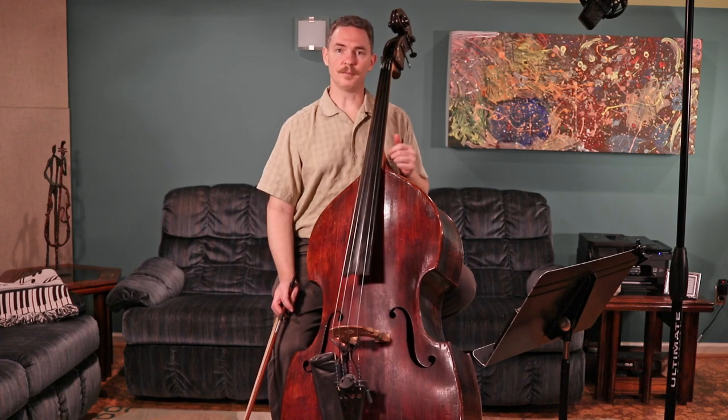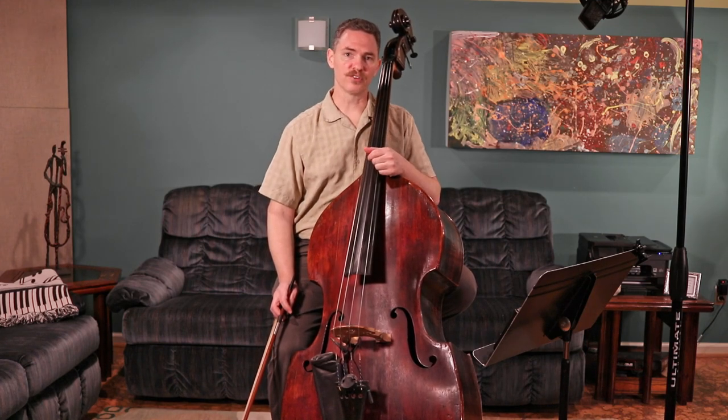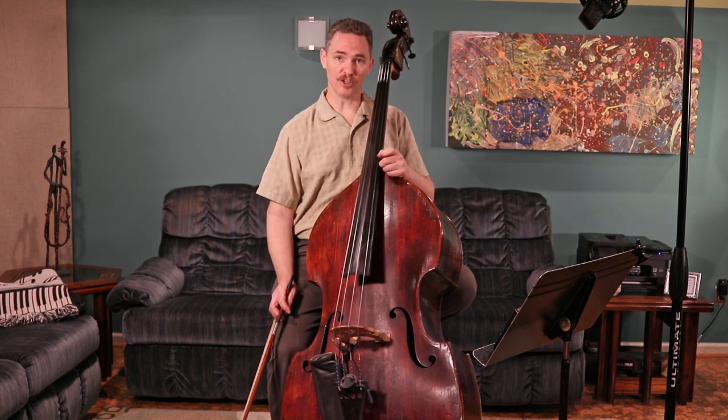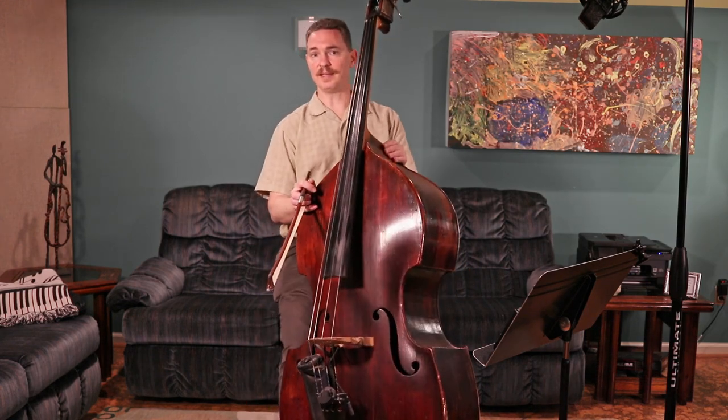A couple of things about the bass and the Banana Boat song. First, I want you to realize that this is a D major scale song, so you have to make sure that you play your D scale and arpeggio before you start to practice this song. So let's go ahead and play that together.